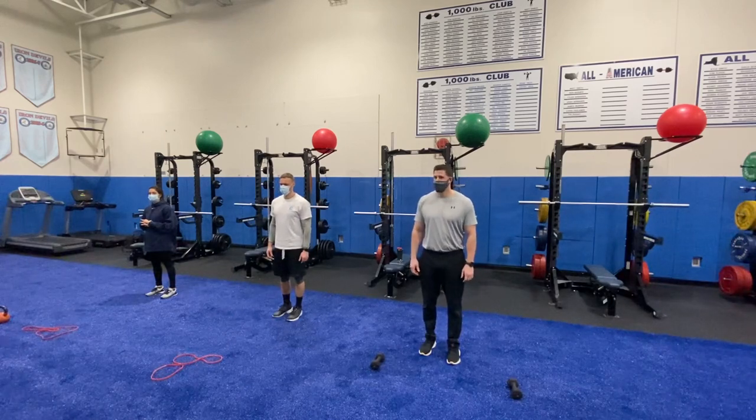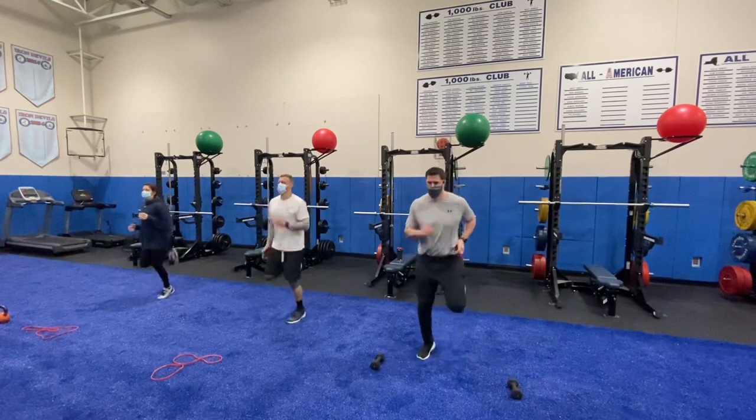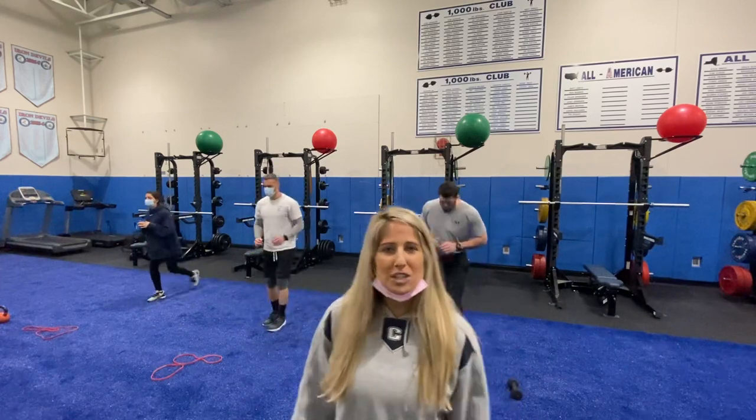Let's go — we're going to start with butt kicks. We're doing ten reps of each and then moving on to the next exercise. Once these guys are done, reverse lunges are coming up.